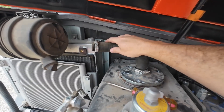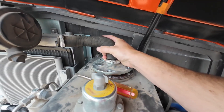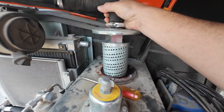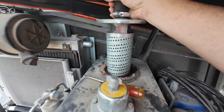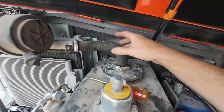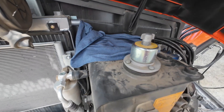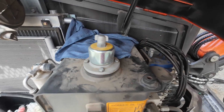We've got our hose broke free on this side so we can pull our cap, and on the bottom of the cap you're going to see the screen filter there for the hydraulic tank. We'll pull the whole thing out and get ready to put our adapter there into the lid. Also be sure to cover up the top of your hydraulic tank so we don't get any debris down in our fluid.